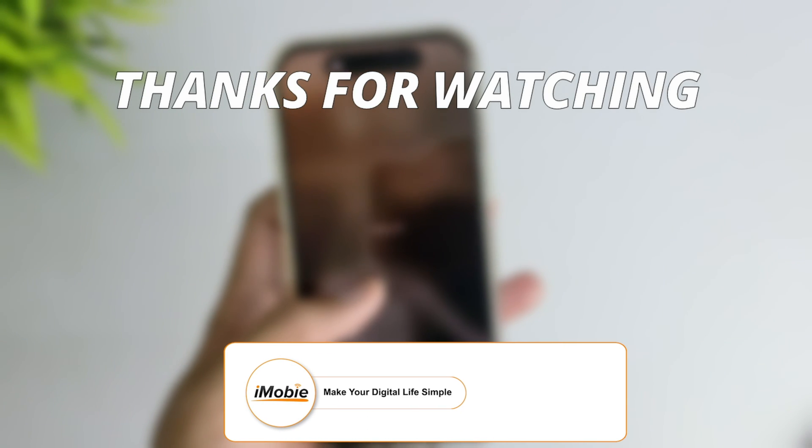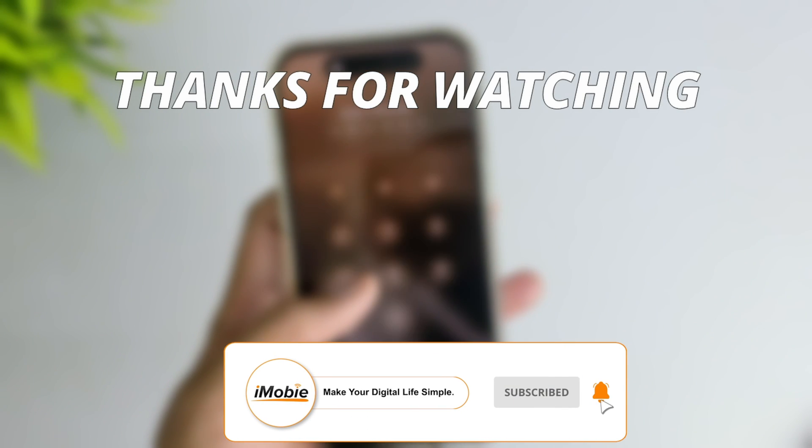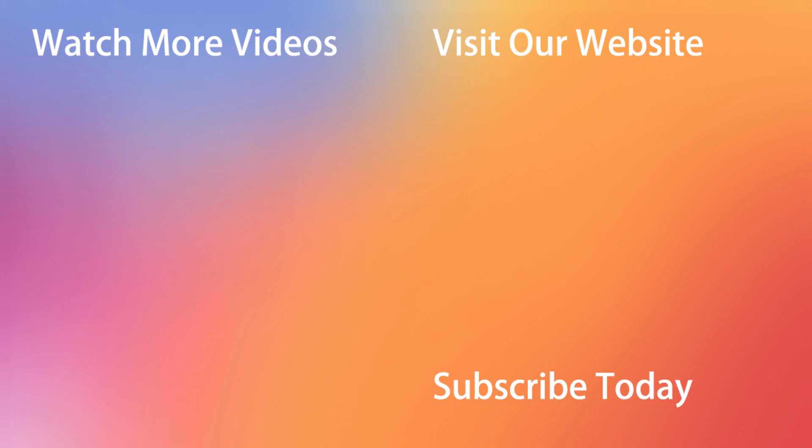Thanks for watching the video. Make sure to subscribe to our YouTube channel and leave a comment if you have any query. Thank you.